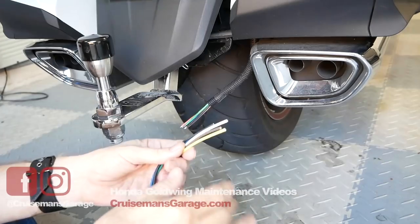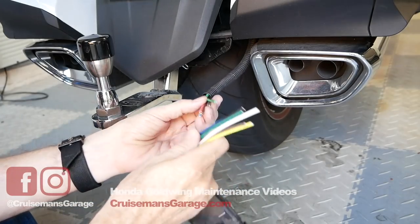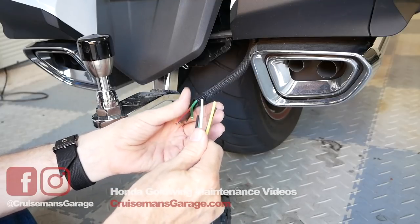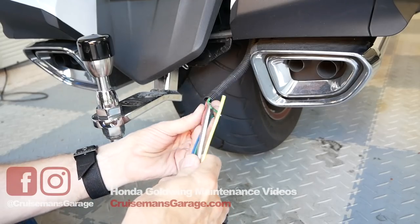I'm going to strip these wires back. You could use butt connectors for this, but I'm actually going to solder these wires because I think it's going to give us a better connection overall — a little bit more durable, a little tougher. I'll show you how I do my soldering.